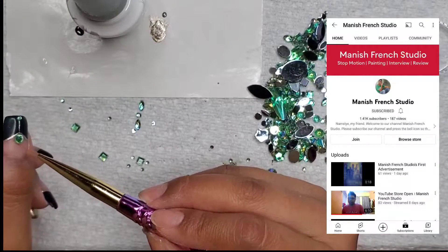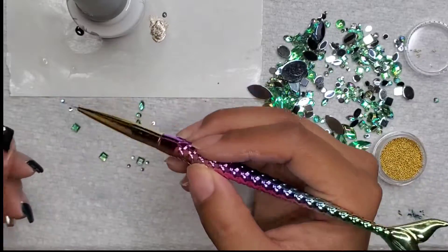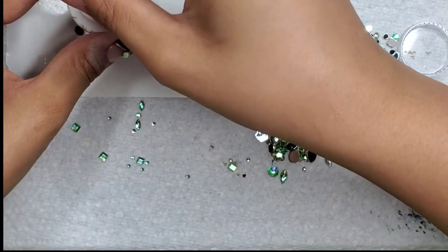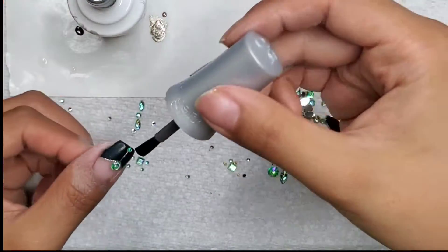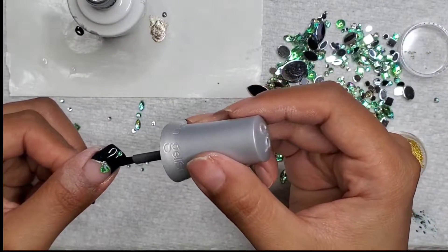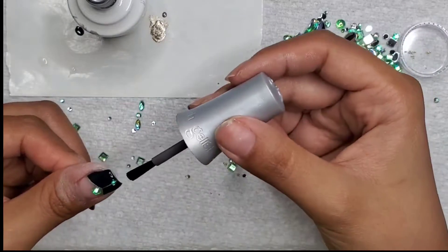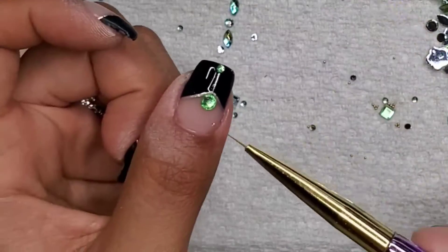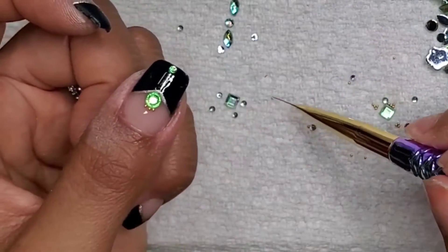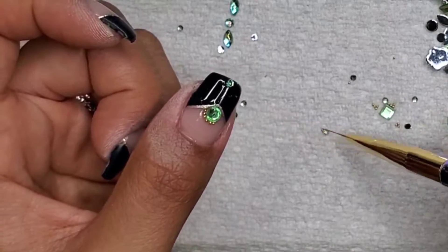I have an idea of how I'm going to form the rhinestones on my nail. To keep the matte coat finish, I'm going to use rhinestone glue but I'm also going to put dabs of the matte top coat on top, so that when it cures it'll seal over the rhinestone glue. If I didn't do that, it would be shiny, and I want to make sure we dull out that shine.